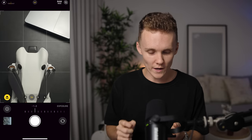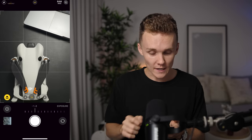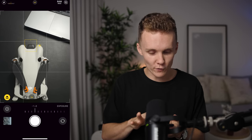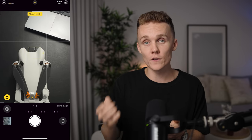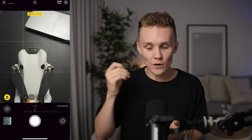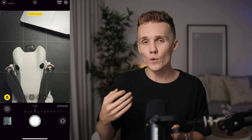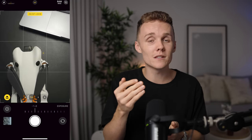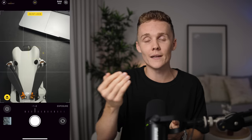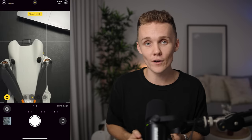Next up in our little bag of tricks is the Lock Auto Exposure and Lock Autofocus. If you just tap on the photo, it'll focus. But if you tap and hold on the image, you'll see the AE/AF Lock come up at the top of the screen, meaning your auto exposure and autofocus are now locked. So if you're shooting something far away or want to get up close and personal, you can lock your focus and keep taking photos — it's a really crucial way to make sure you're taking great shots.